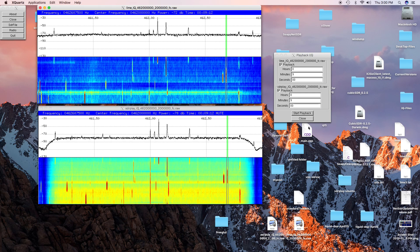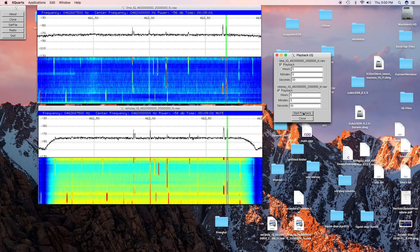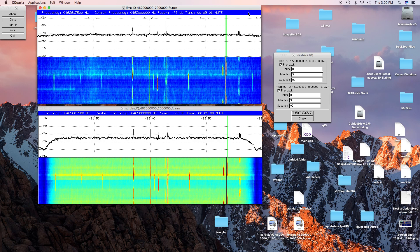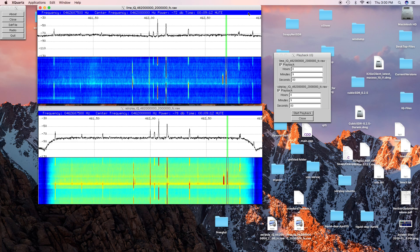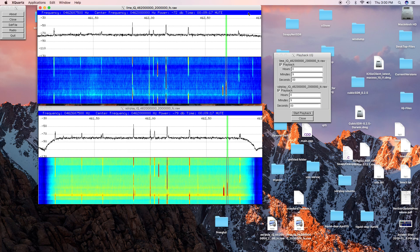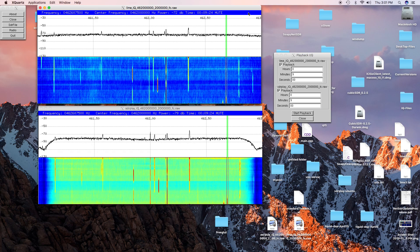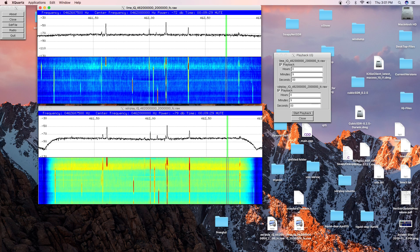Now we'll go back to the Lime Mini. That's the last turn. Except the SDR Play was able to pull it out a little bit better at the greatest distance. So that's it.